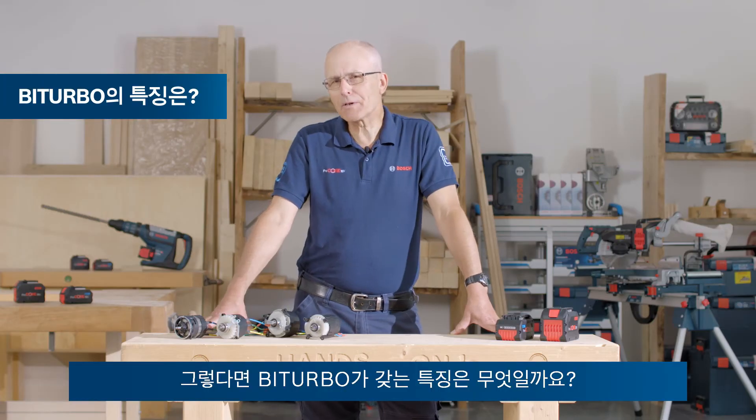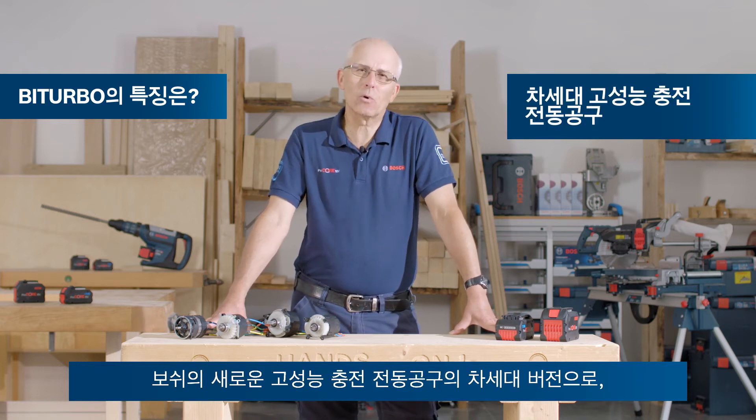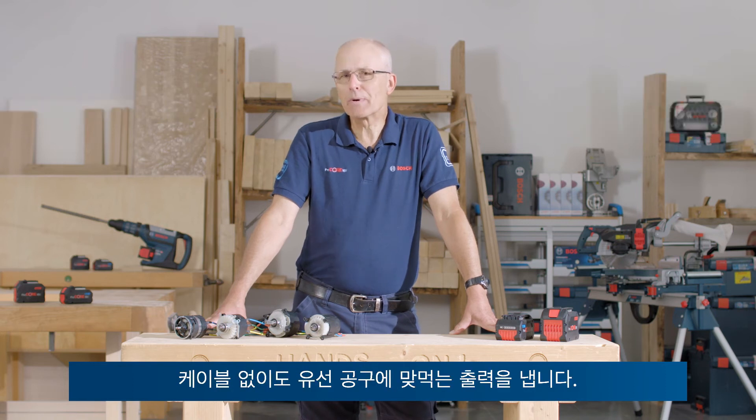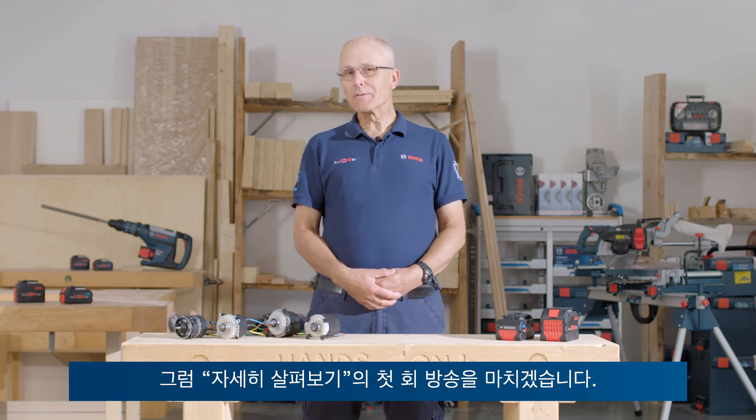So what is bi-turbo all about? It's the next generation of new high-performance cordless power tools from Bosch, bringing corded performance into the workplace, just without the cord. That's it for the first episode of All About.